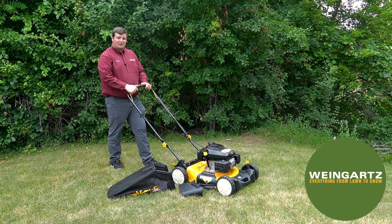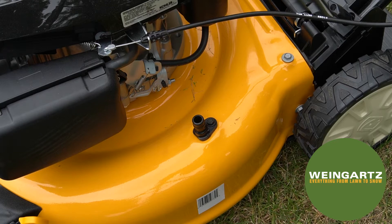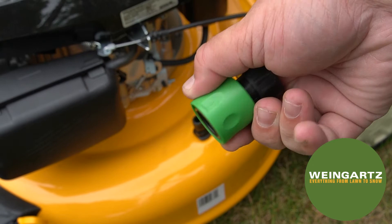Cub Cadet also offers a deck wash assist. Take this tool and connect it to your hose, then pull it in and connect it right here to the machine. Turn the hose on and turn your blades on as well — that'll get the water flowing through there and clean out the deck completely for you.